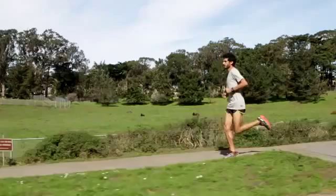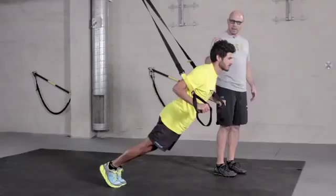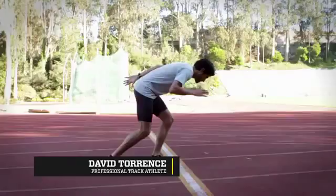Welcome back again to TRX's For the Love of the Run series. We're going to continue on this journey to make you a faster, more efficient, and more durable runner. This month, really focusing on integrated lower body strength, posture, and we're going to add some pressing in. Once again, here with David Torrance, professional track athlete, sub 4-minute miler. Dave, can you talk a little bit about the need for lower body strength and why a runner would use upper body exercise to help with running?